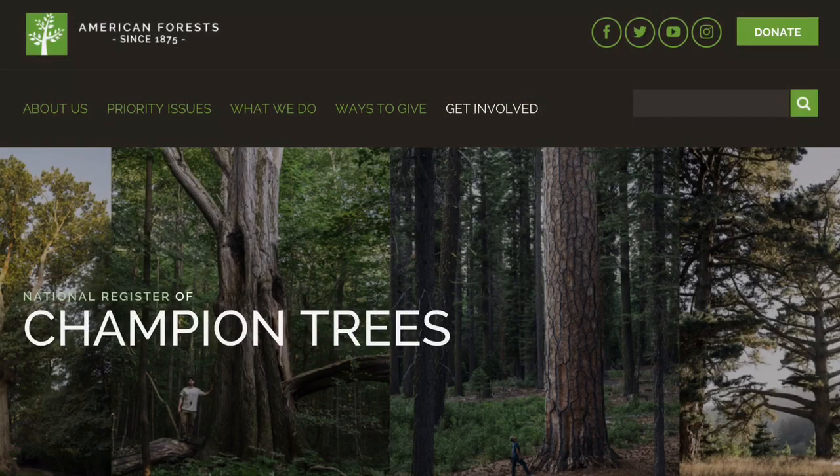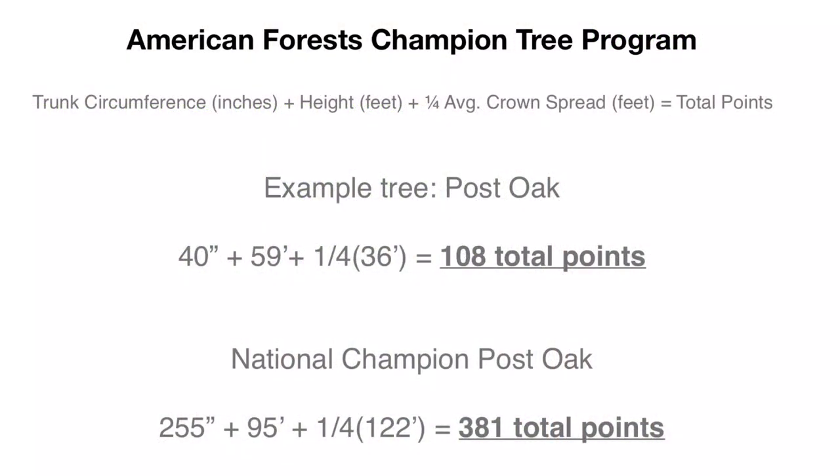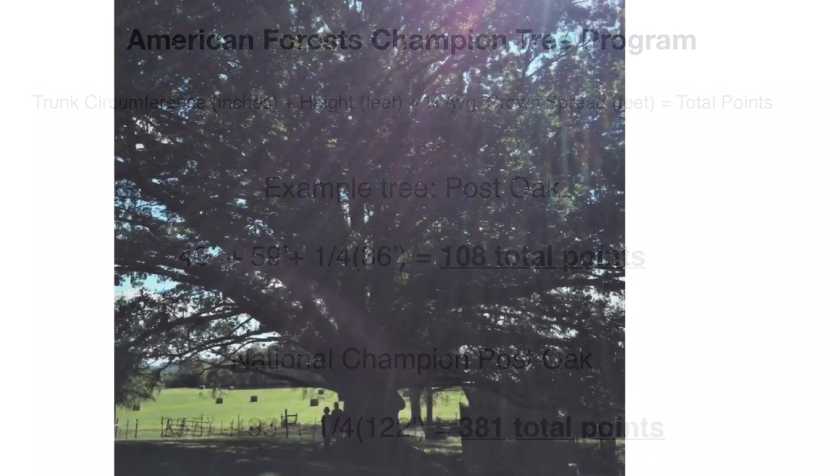You may wonder if that big tree you found could be the biggest one of its species. You can check to see how your tree measures up to champion trees in the National Register. The formula American Forests uses to determine champions is to add the tree's circumference, height, and one quarter of its crown spread to get a total point value. Our example tree was a post oak and it scored 108 using the formula. In comparison, the national champion post oak in Cherokee, Alabama had a circumference of 255 inches, a height of 95 feet, and a crown spread of 122 feet, scoring 381 points. Our tree has a way to go to dethrone this champion. I hope this video helps you understand how to lead the How Big Is Your Tree PLT Activity better. Thanks for watching.